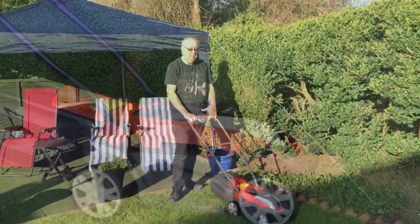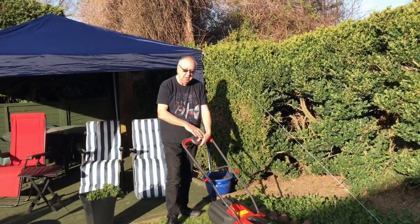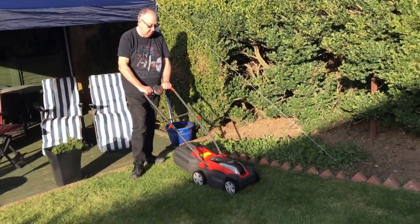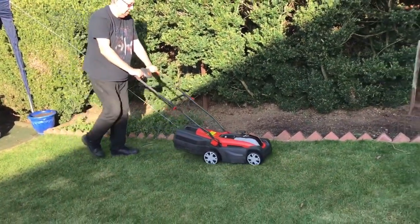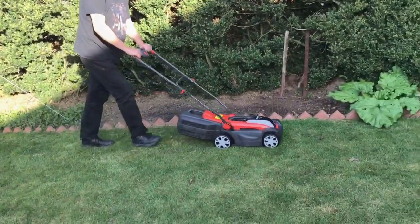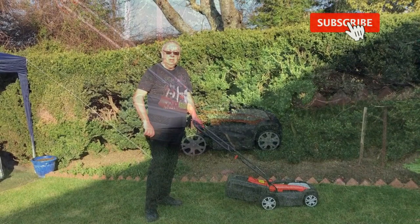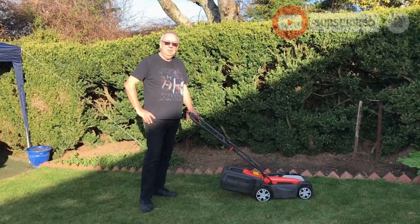We're ready now to start mowing — we've got our key in, our button here, and then you hold on here or here depending on whether you're left or right-handed. Please like, share, and subscribe, and come back tomorrow for another fun video.